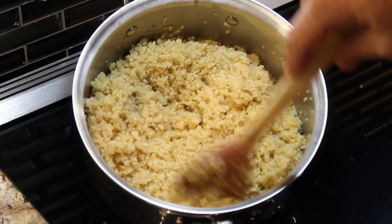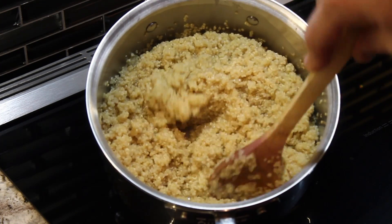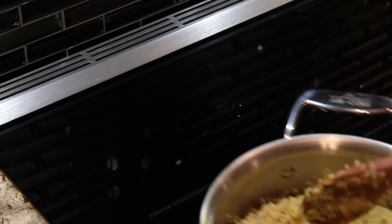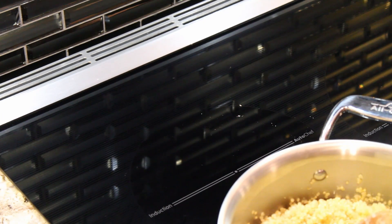Our quinoa is done — there's no juice left as you look through it and even press on it a little bit. So we're going to call that done, pull it off the heat, cover it, and let it sit for 5 minutes.